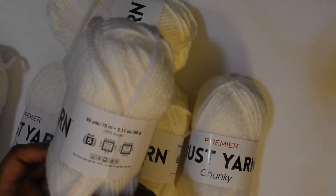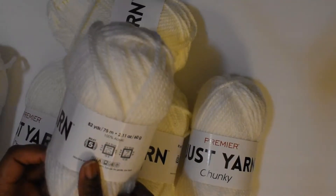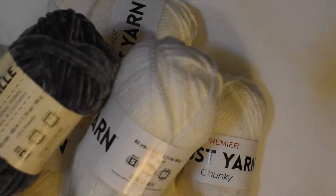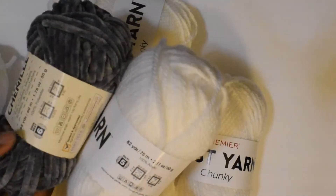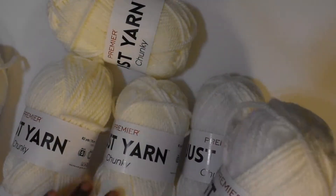Also lavender and yellow. In addition to the Just Chanel, I picked up six balls of the Just Yarn Chunky by Premier. These balls are 82 yards. This one is a number six super bulky, and this is a number five bulky.